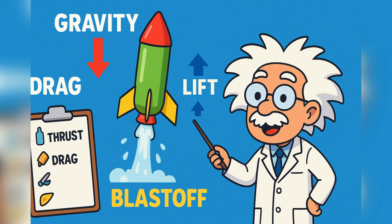Let's zoom in on the forces at work. Four invisible friends are pushing and pulling on your rocket. First is thrust — that's the push from the water blasting out. Second is gravity, that pesky force always pulling us back down.